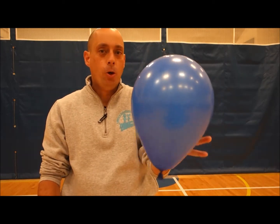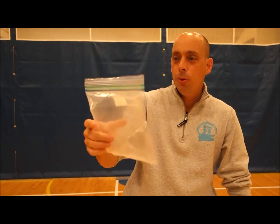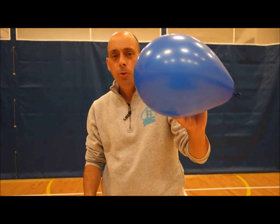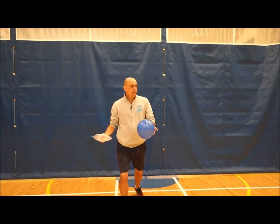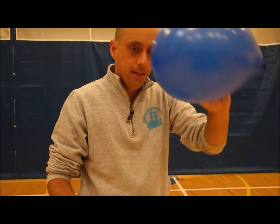I've got two things. I have this balloon that we can use — if you have a balloon at home, that's perfect. If you don't, I actually took a sandwich bag, blew it up, and sealed it shut so there's some air in there. It's not quite as easy as the balloon. The other thing you could do is blow up a plastic bag — a light one — and make kind of a balloon.